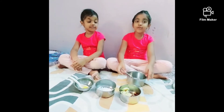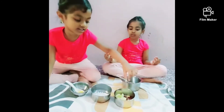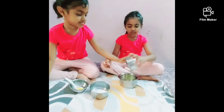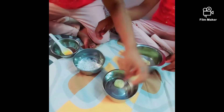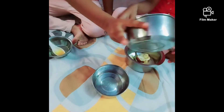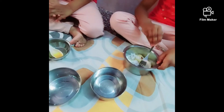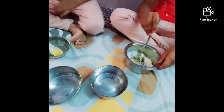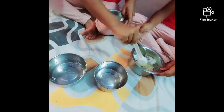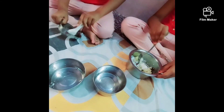Now we have to put bananas and dates. And we have to put coconut and last honey, put honey. Then mix well.